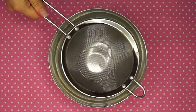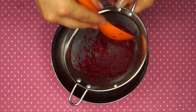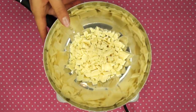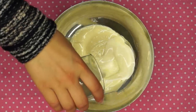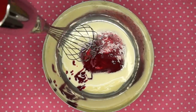First sift your raspberry puree through so we will have a pure raspberry puree without any seeds. Then melt your white chocolate over a water bath like so. Now add the cream and the raspberry puree and mix it together.